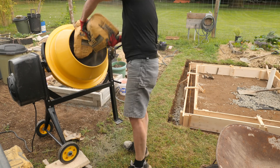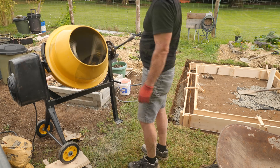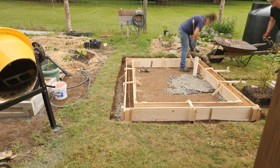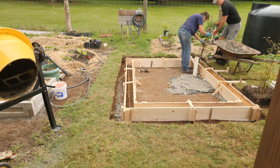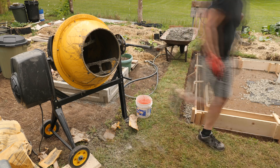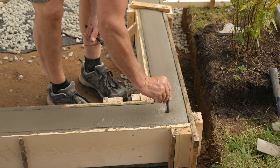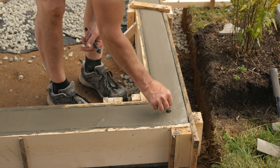We fired up the concrete mixer and spent a few hours filling the forms. I applied some vegetable oil to the inside of the forms so the concrete wouldn't stick. The curb will be reinforced with rebar, suspended from wire to keep it centered in the forms during the pour. I added some anchor bolts before the concrete set up, then covered the forms with plastic and left overnight.